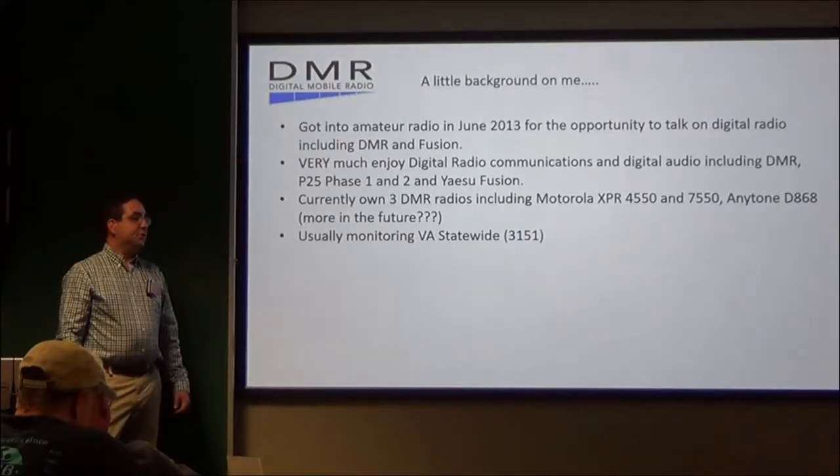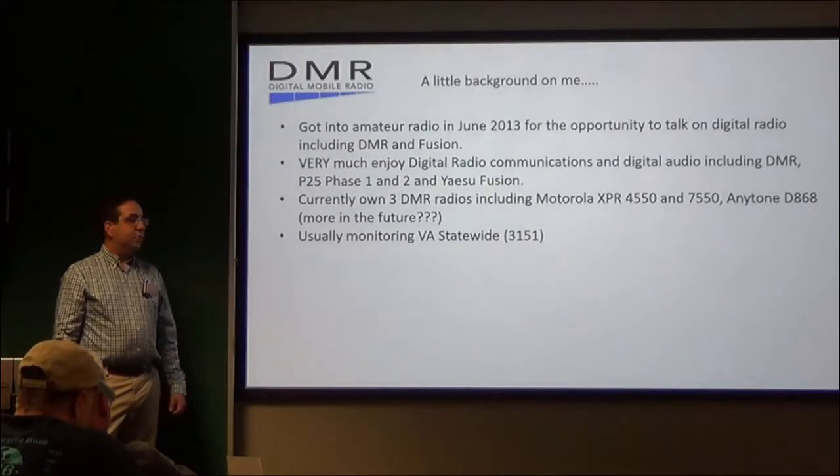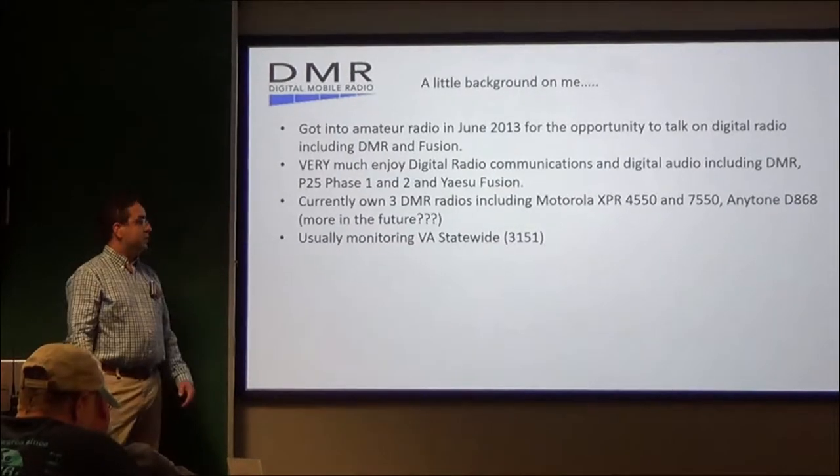I am usually monitoring what is known as Talk Group Virginia Statewide 3151. We'll go over that more in just a little bit.